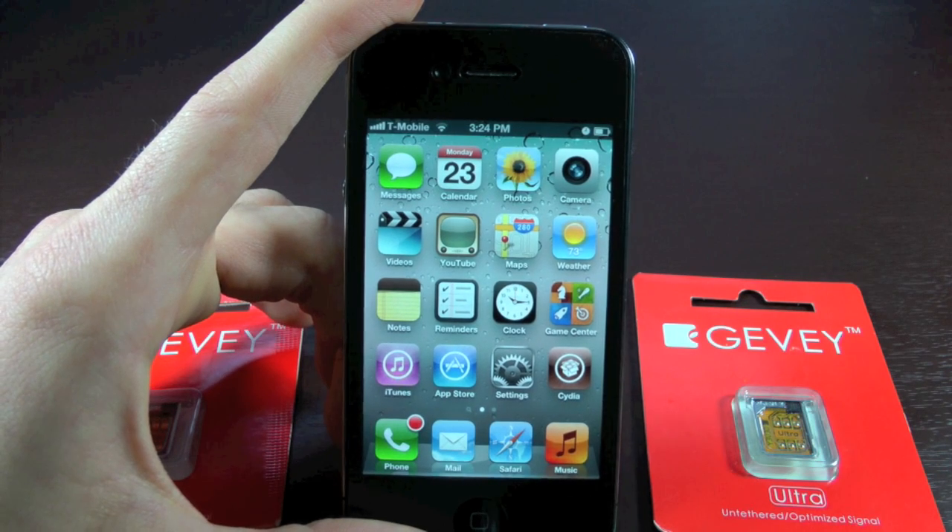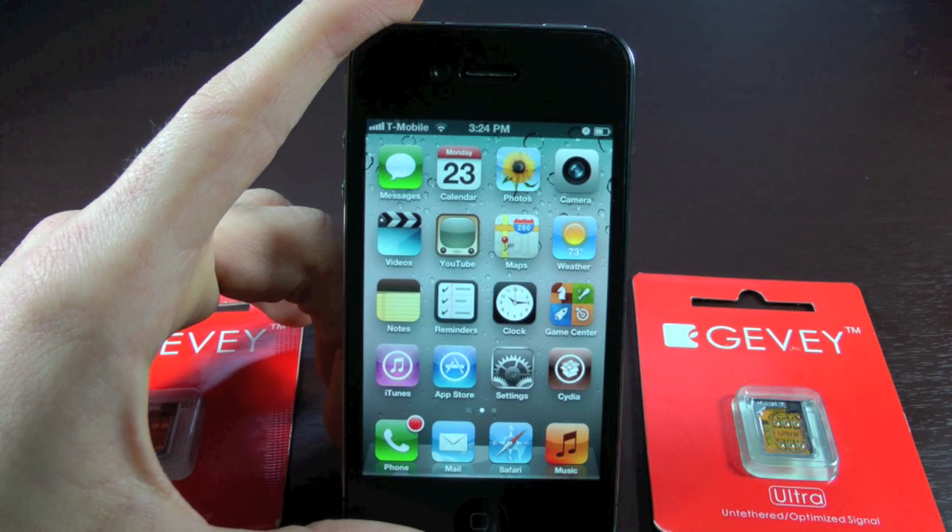Hey guys, EverythingApplePro here, and I have great news for all iPhone 4 owners who are currently unlocked on iOS 5.0.1 with the Gevi Ultra Sim.